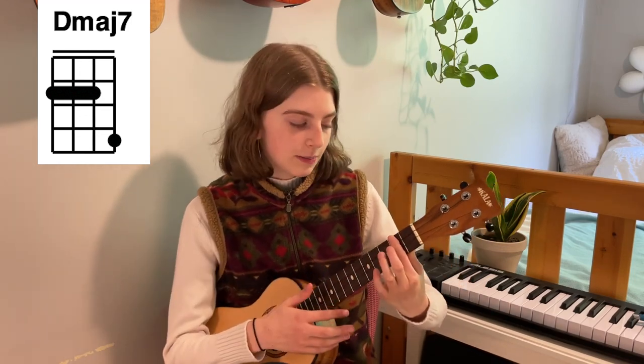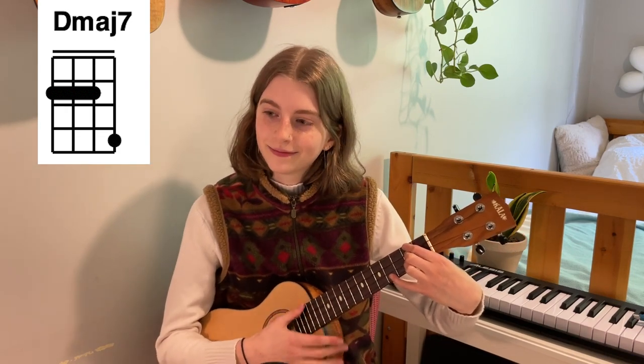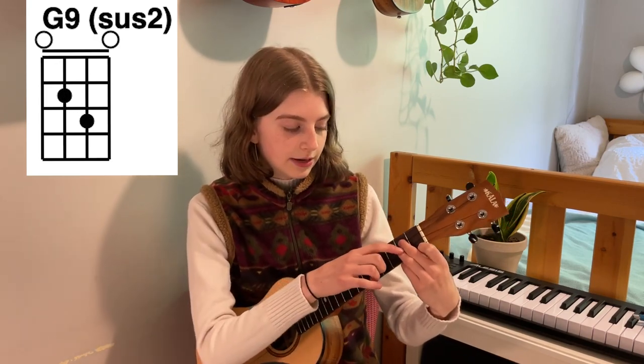And then we'll have a D major 7 chord, which is the same chord — you're just adding the seventh note. You can leave all your fingers there, or you can bar that second fret and then move your last finger to the fourth fret of the A string. Those are going to be the D chords in the song. Then we have a G9, which is almost the exact same as that first D chord — you just slide your ring finger up to the third fret.